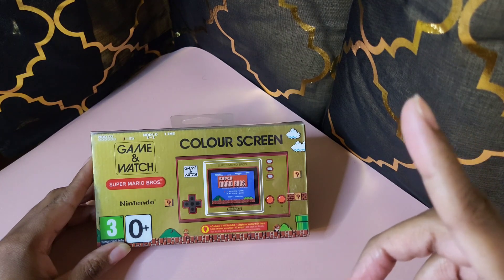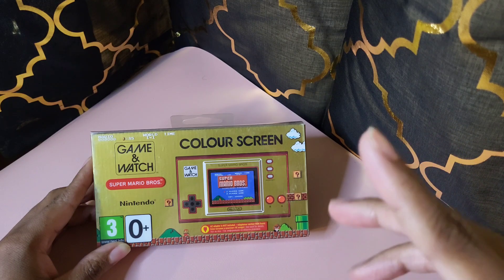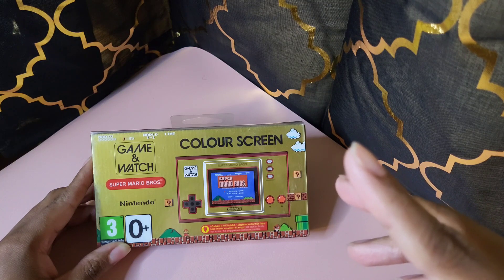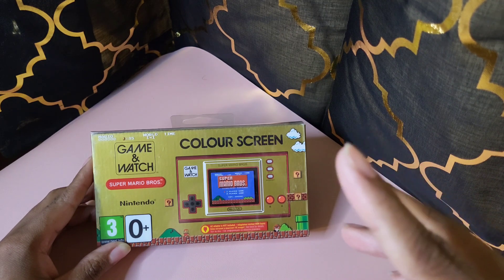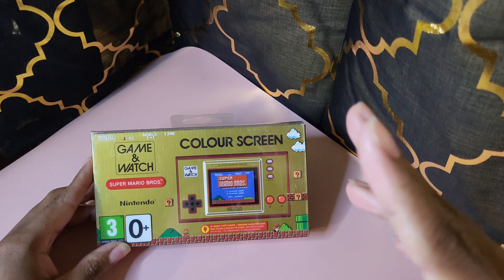What I have for you today is an unboxing of the Nintendo Game and Watch color screen handheld game. I purchased this from Amazon for $49.99.